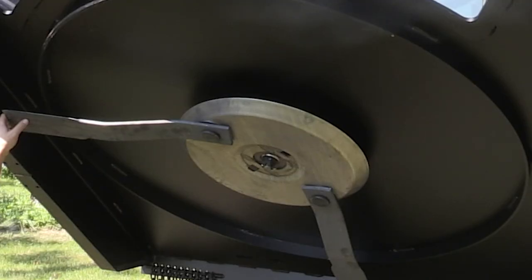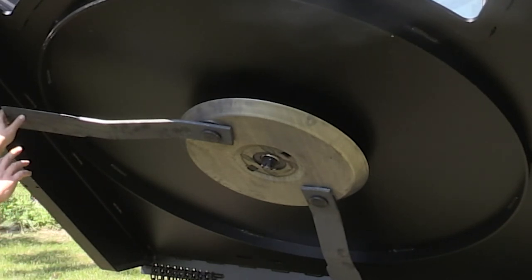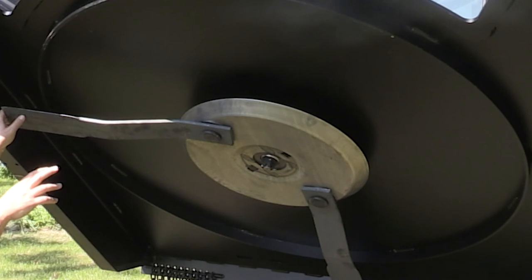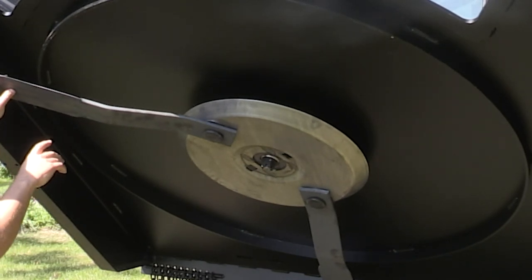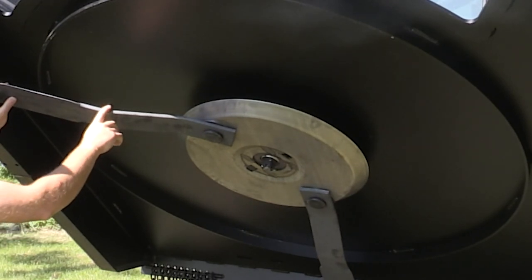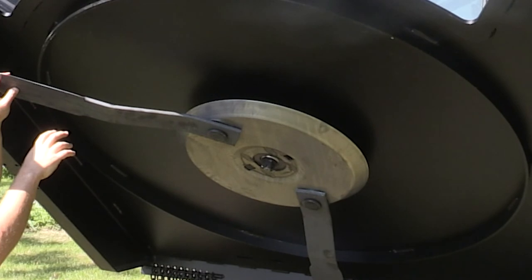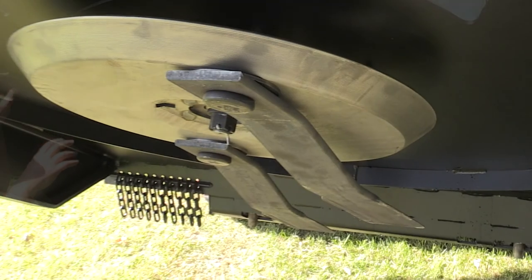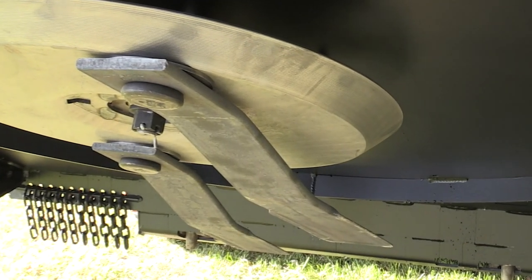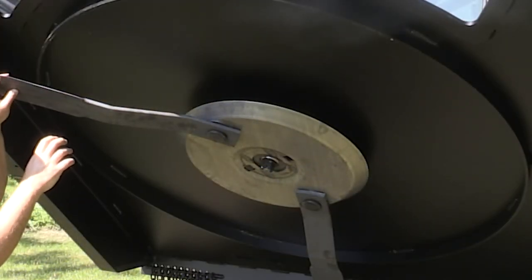There are several features I want to point out on the bottom of the deck — this is where all the hard work is done, so you want these components to be strong and robust. Starting with the blades themselves, these are made of half-inch by four steel, medium carbon. They're heat-treated and tested to meet safety standards for ductility. You don't want these blades to break off, so they have a certain amount of ductility built into them during heat treatment.